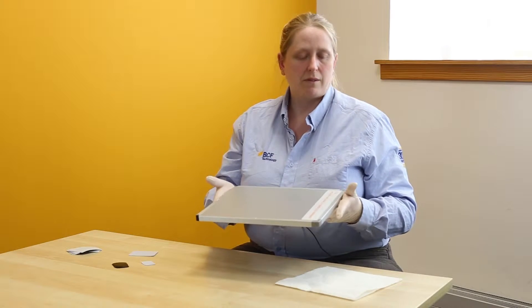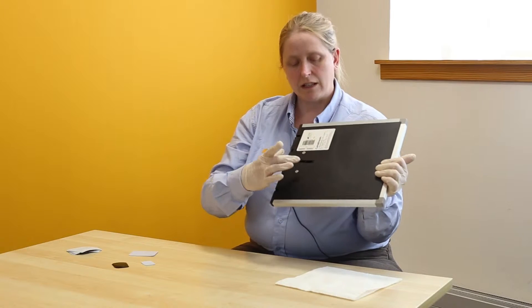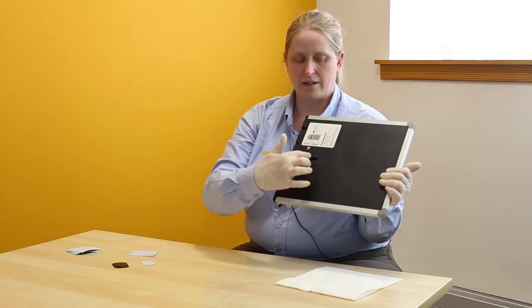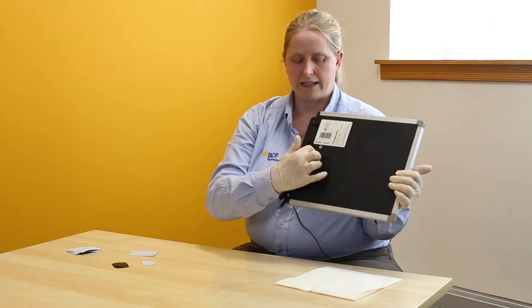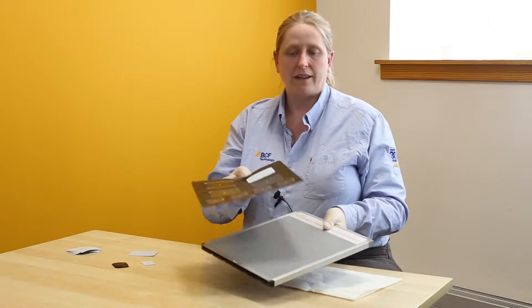Once you have erased it you will have the cassette back and you want to take the screen out. To do this you need to look for the little slider on the underside, pop your finger into there and slide it across to the open end of the cassette, and that gives you back the holder.